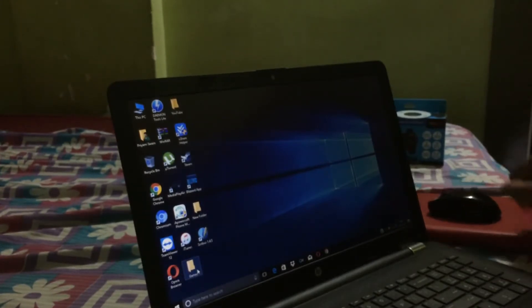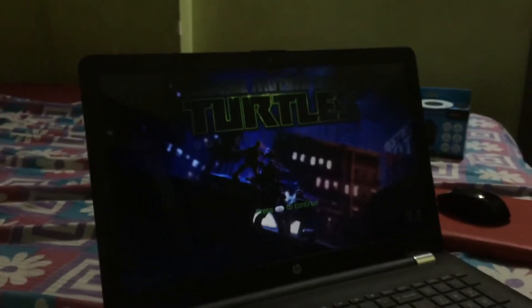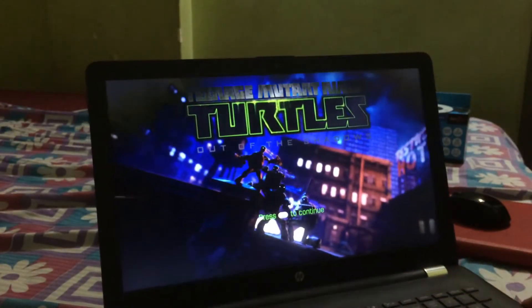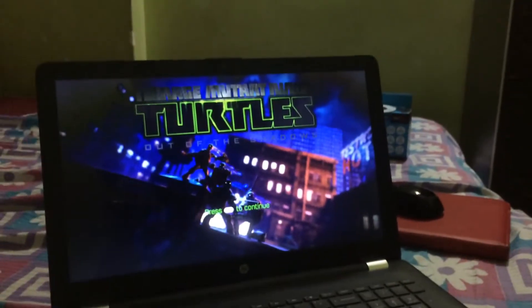Now let's try it with another game — TMNT: Out of the Shadows. It's a very good game with fantastic graphics. Let me bring it in front so we can watch easily. It's asking to continue so I'll press A or B, whichever works. Let me try Enter — and here as you can see it's responding, so the gamepad is working in this game too.